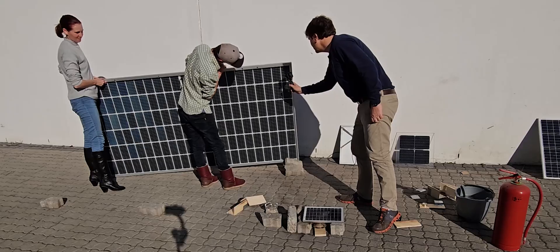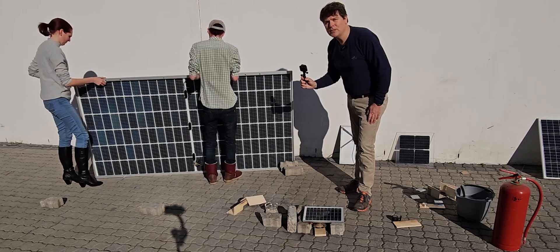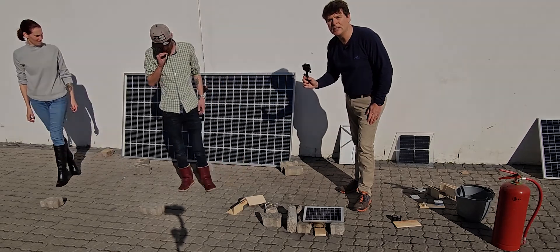So here we can see there's absolutely no damage on the glass panel at all, which just really shows you that glass on glass solar panels are a lot safer when it comes to solar safety and solar fires than the traditional laminated panel.